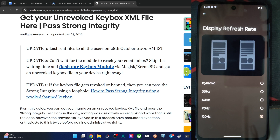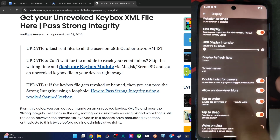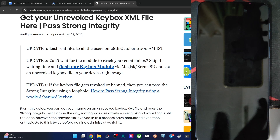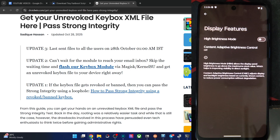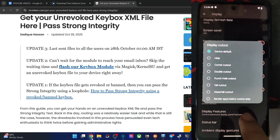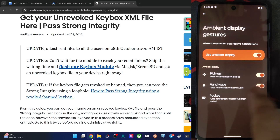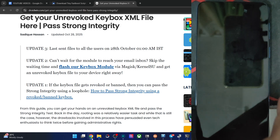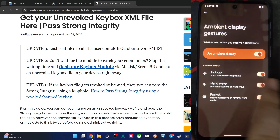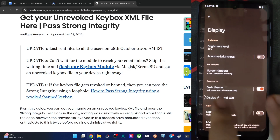This display refresh rate menu has more options than usual — we normally get 120, 60, and dynamic but here we have additional choices. Tap to Wake and Tap to Sleep are working. Under Display Features, the notch cutout can be set to normal. AOD is available for ambient display — it auto-lights up the display on pickup, hand wave, or pocket detection based on notifications.